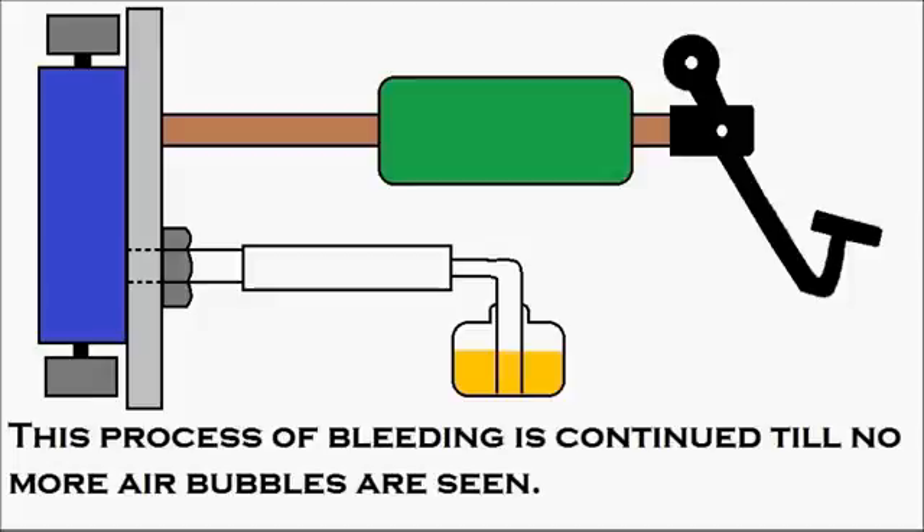Why does brake bleeding need to be done? If your hydraulic brake is not efficient enough, you need to check whether air has entered the system and bleed it out. The hydraulic brake system uses hydraulic oil, which is incompressible. According to Pascal's law, when pressure is applied on a confined liquid, the pressure is distributed equally in every direction. Since the brake unit is a closed unit with hydraulic oil, Pascal's law applies. However, air gradually enters the system, and since air is compressible, pressing the brake pedal compresses the air inside the system, causing the brake to lose efficiency. To avoid this, brake bleeding must be done occasionally by opening the bleed valve and following the procedure shown in this animation.